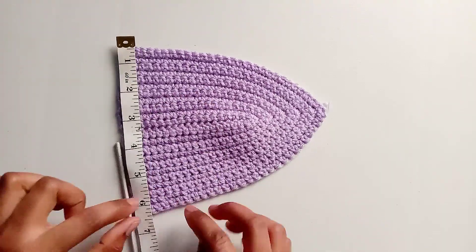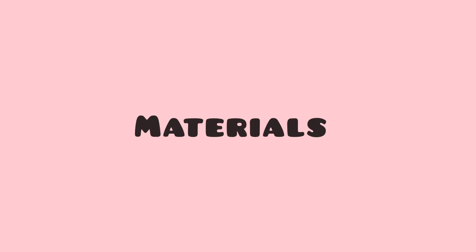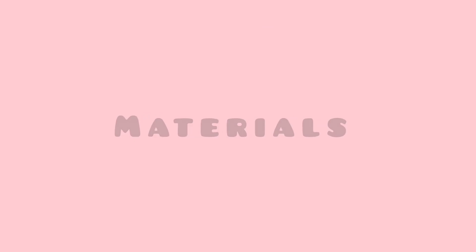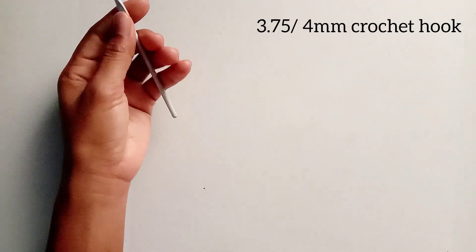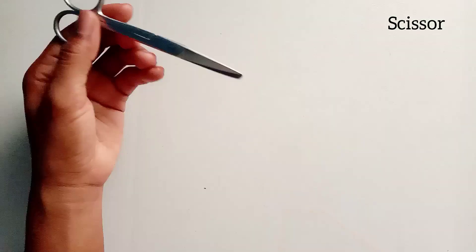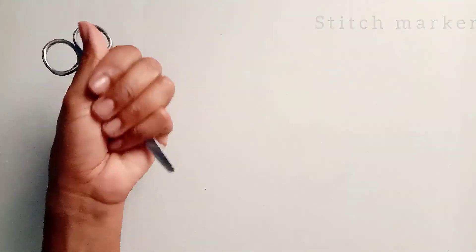You must measure the base of the bracket like this — it must have a total of at least six rows. Materials needed: 100% acrylic DK yarn, scissors, stitch markers, and a measuring tape.